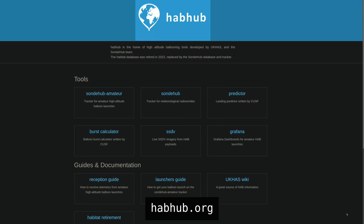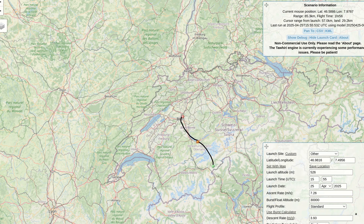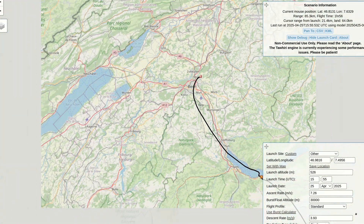The most salient question probably is: how do we know where the payload lands? Honestly, we don't — not precisely at least. Thankfully there is a trajectory predictor that is free to use on HabHub, which is pretty much the go-to resource for anything high altitude balloon related. It needs to know things like the location, altitude, time and date of your launch, as well as the ascent rate, burst altitude and descent rate.